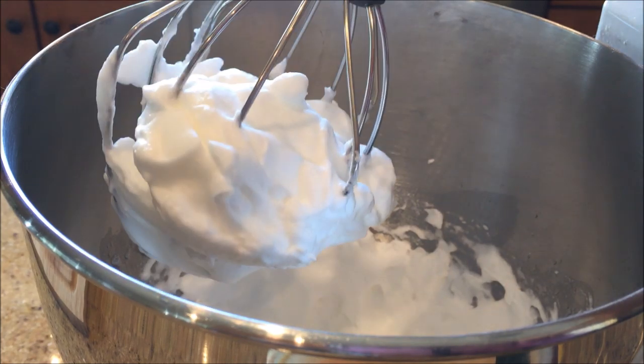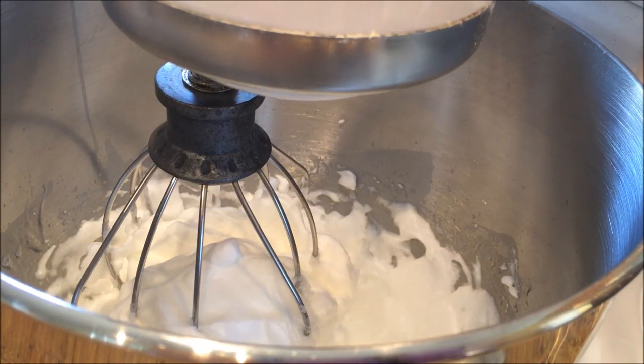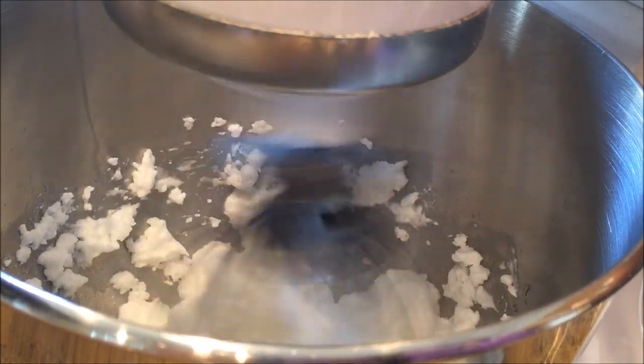We're waiting for the syrup to get up to 260 degrees, and then we're going to pour it in a thin stream. That's the reason that you need somebody to help you, because it takes a little while to pour the volume of syrup that we have in only a tiny little thin stream at a time, so your arms get tired. Sam's here with the hot pot of syrup. I'm going to turn the mixer on high with the whisk attachment, and I want you to see what a thin stream of syrup you've got to pour on here.